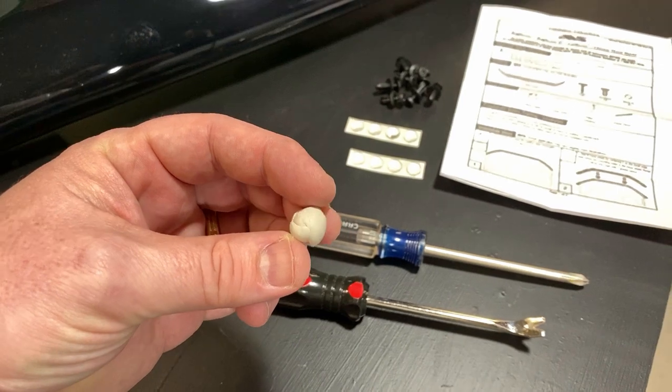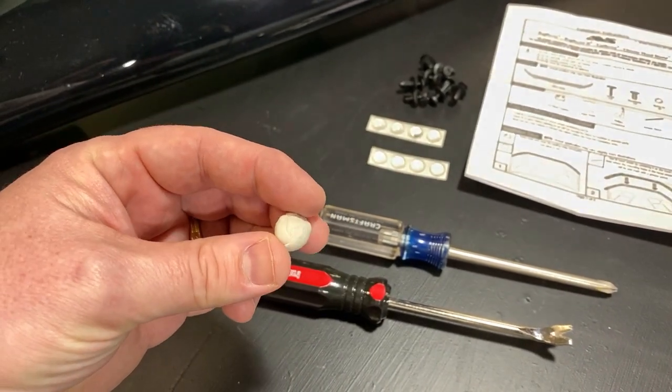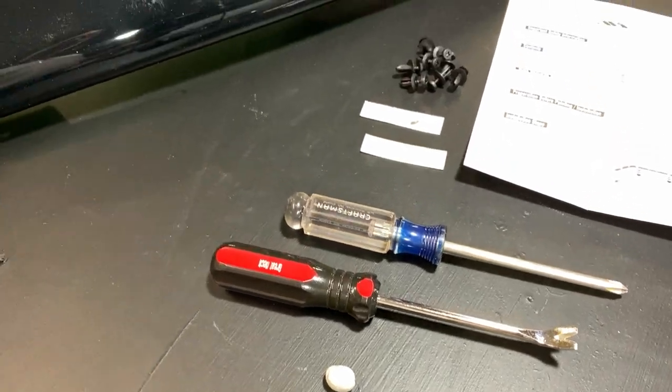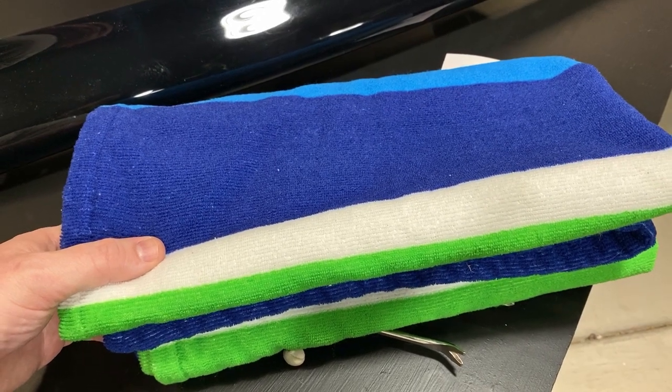I'm going to be using a little bit of sticky tack to mark the fasteners that I need to remove from the truck. The instructions say to use a grease pencil, but I prefer not to write on my brand new truck, even with a grease pencil, so we're going to use that instead. And finally, you're going to want to have a beach towel or a large blanket, and you'll see why in just a minute.